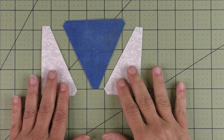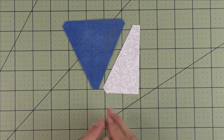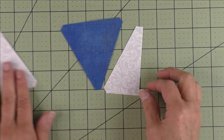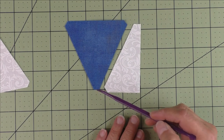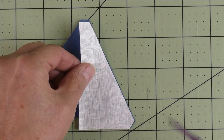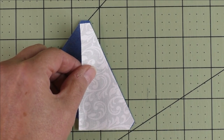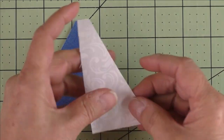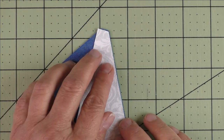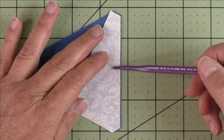Now let's see how we're going to piece these together. If I'm piecing a lot of units I will chain piece one side first — say eight or ten — then press them and add the last side next. The dies have cut off all the points, which gives you a way to match up for piecing. Take this first one and flip it over — I'm matching this cut here and this edge. I usually start with this one because it matches better at the tip of the triangle.